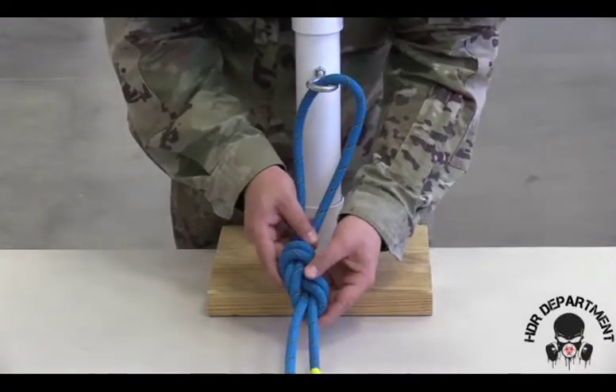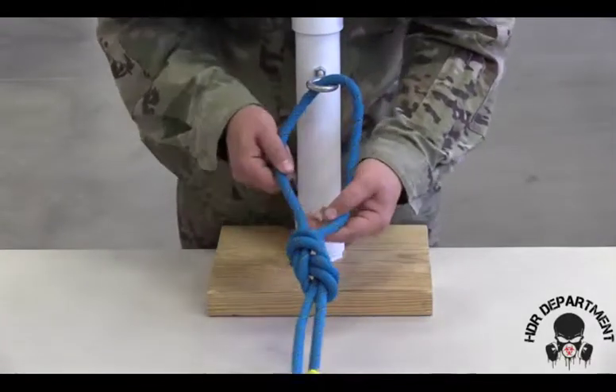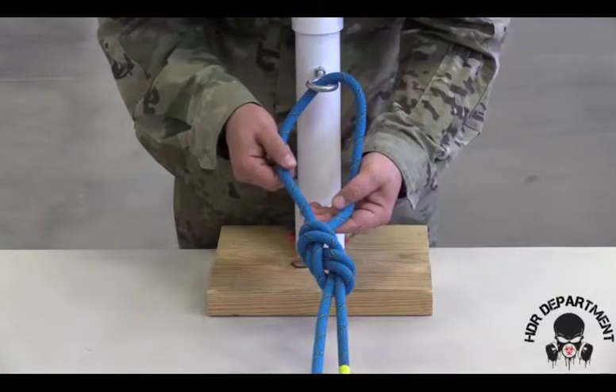My tail length must be between two and ten inches, and the bite size does not matter as long as it can go around my anchor point.